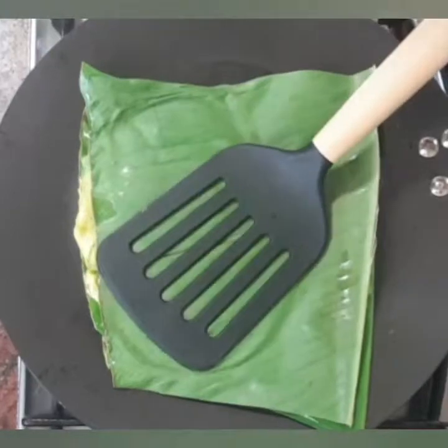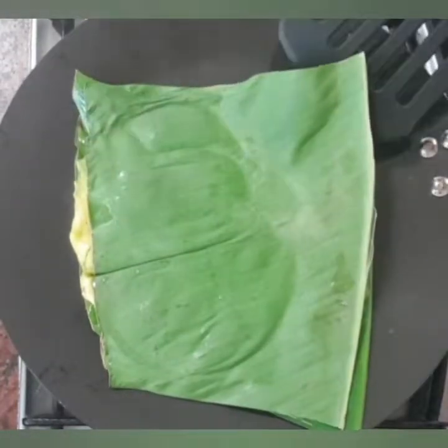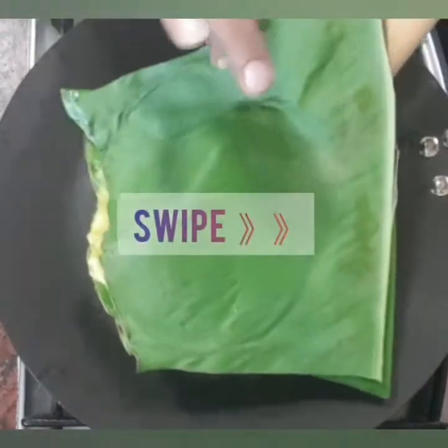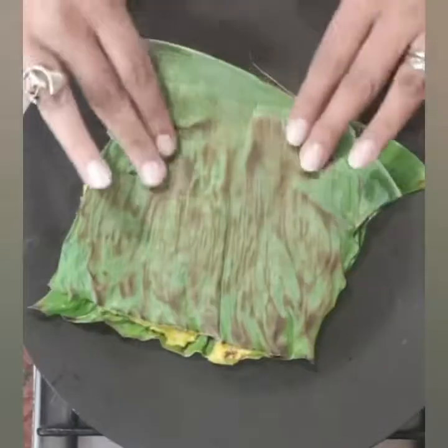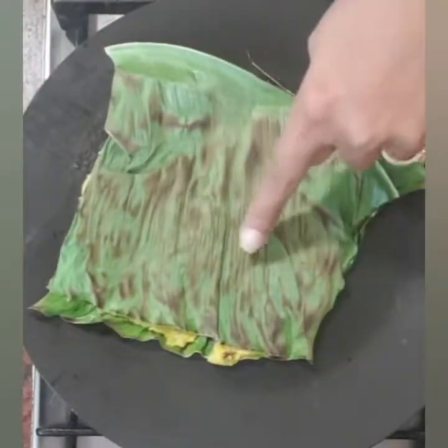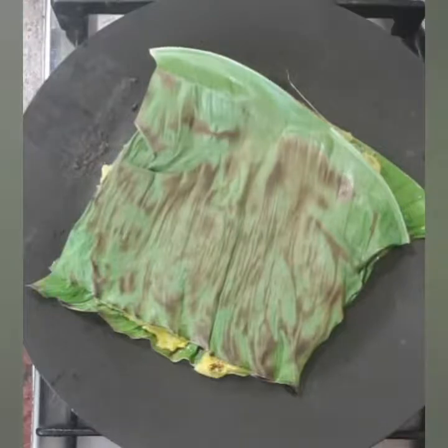If you want, you can press the paanki from the top with a spatula. Now we are going to flip it and roast it. When you see these marks on the banana leaf, that's the sign that your paanki is ready.